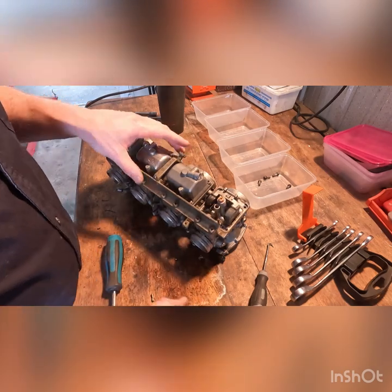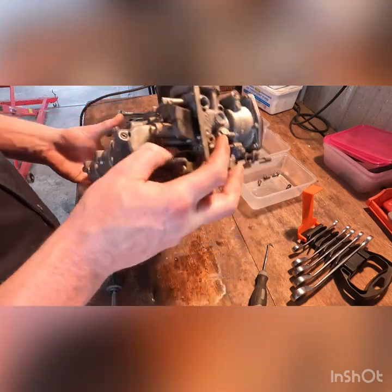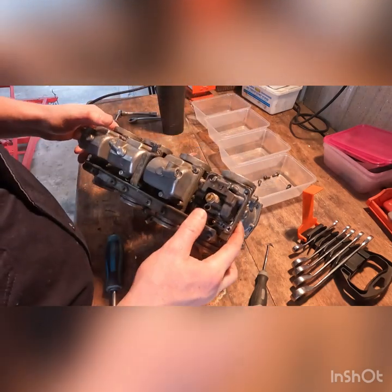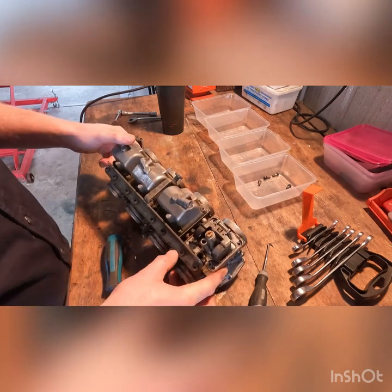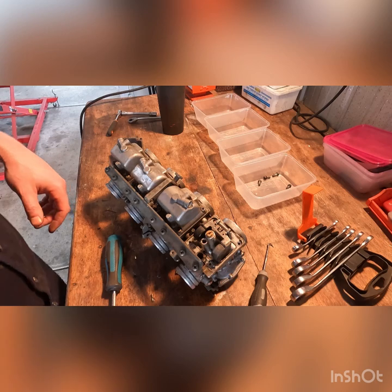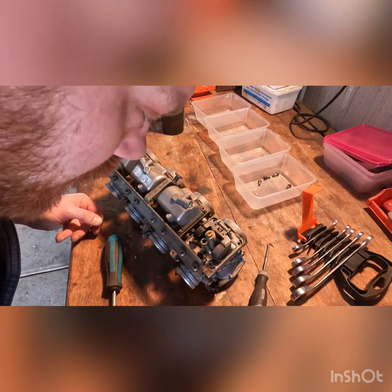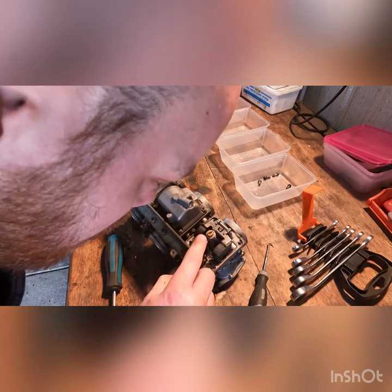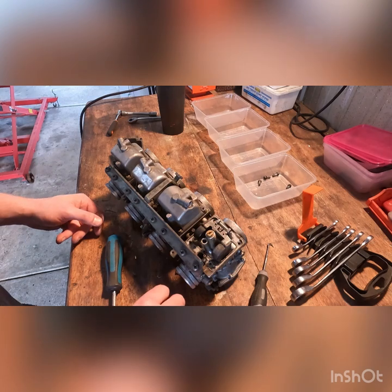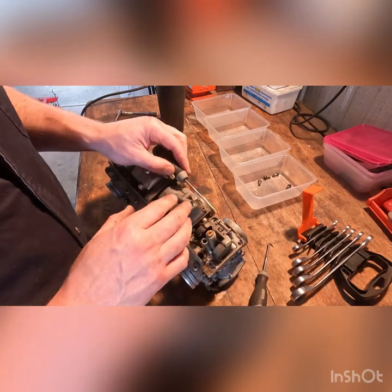I take that back about the carbs - these are actually Mikuni carbs, and the ones off the 650 were Hitachi or something. Bizarre. So that's good to know. I've got size 40 pilots and it looks like 107.5 mains, so I'll double check that against the standard and go from there.